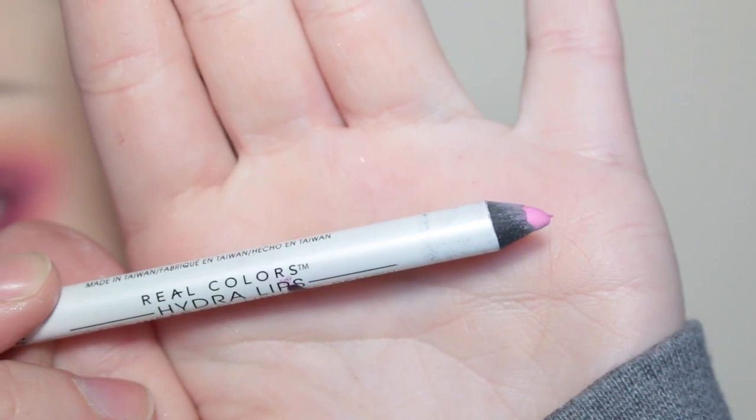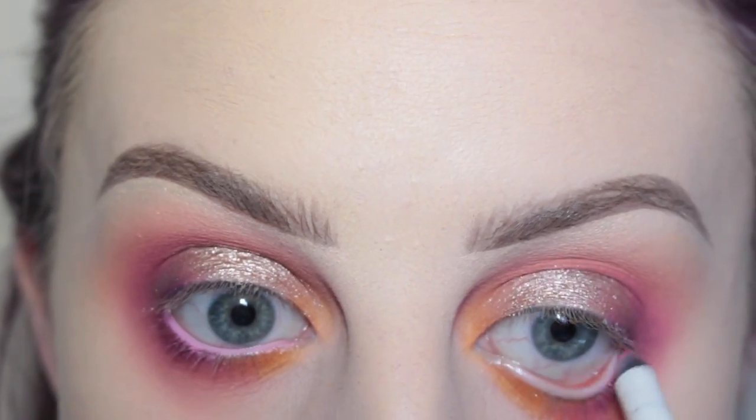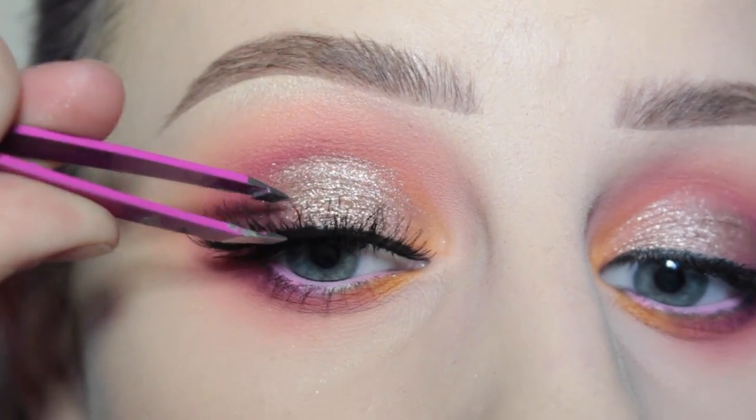I'm taking this Real Colors Hydro Lips pencil and applying that to my waterline. This pencil stays so well in my waterline. Next, for my House of Lashes selection — trying to decide which ones I want to wear — I decided to go for Smokey Muse, just popping them on.